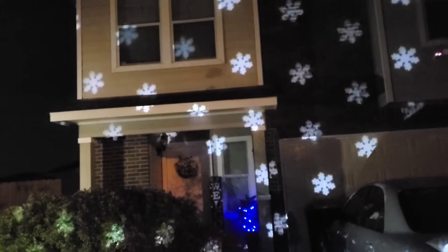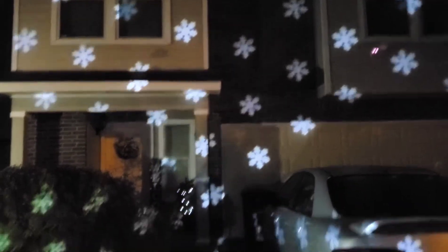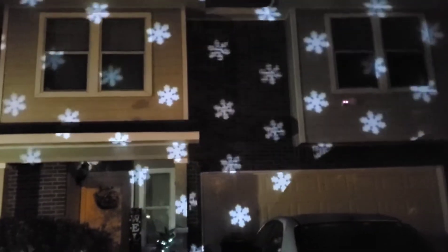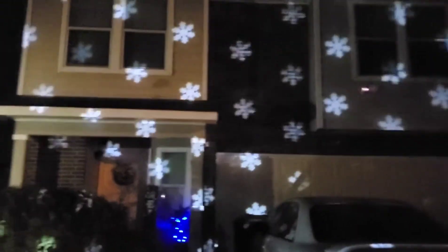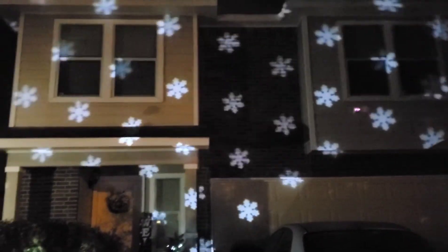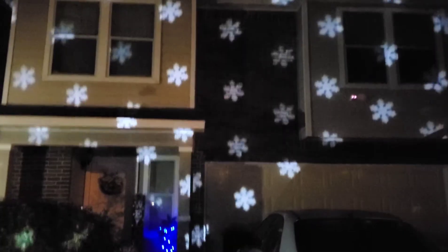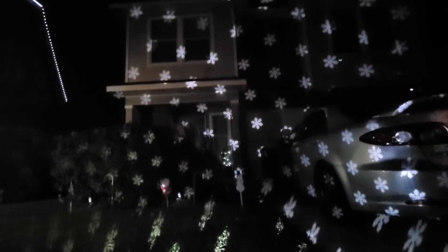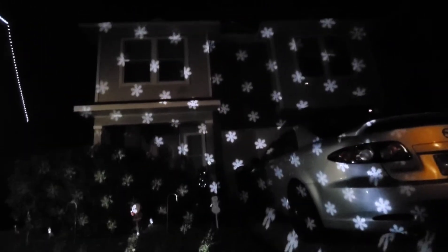I wish I had both cards so I could try them together, but that might be too much light. I'll probably keep both and switch them out every week, or use one this year and the other one next year — especially one that has a remote. As always, thank you so much for watching, guys! Make sure you like and subscribe and I'll see you in the next video. Bye!